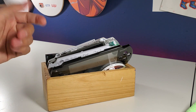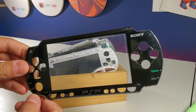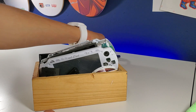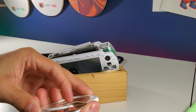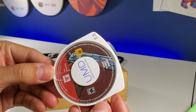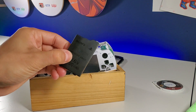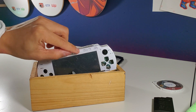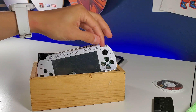We're going to take a look at what's inside. Here's the original faceplate — the piano black. It's always fun to mess around with stuff like this. We've got a UMD — it's broken — and this is Grand Theft Auto: Liberty City Stories. Hopefully that still works. We've got a slim battery pack.